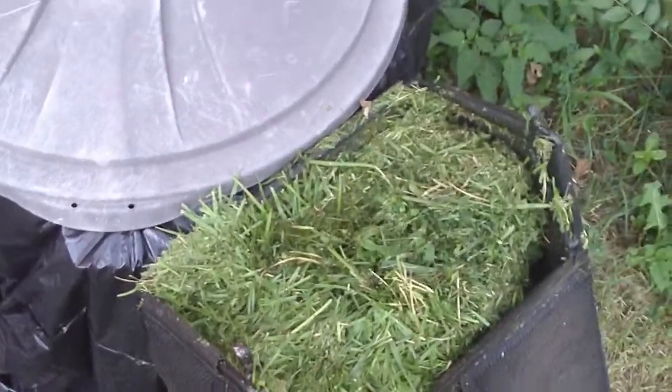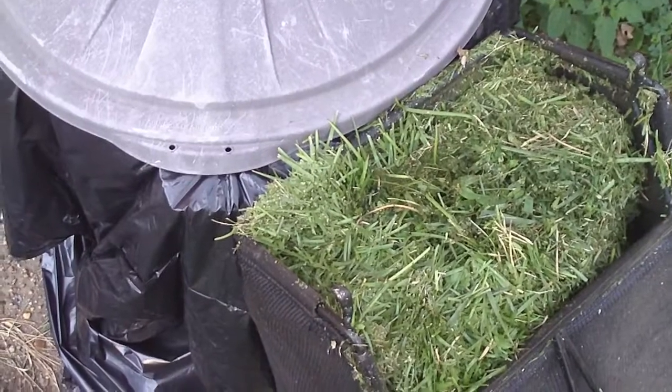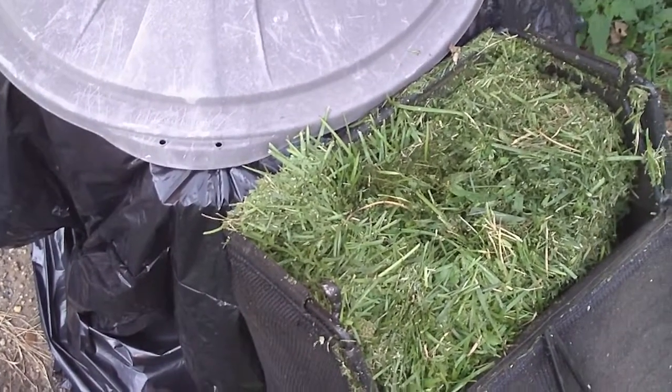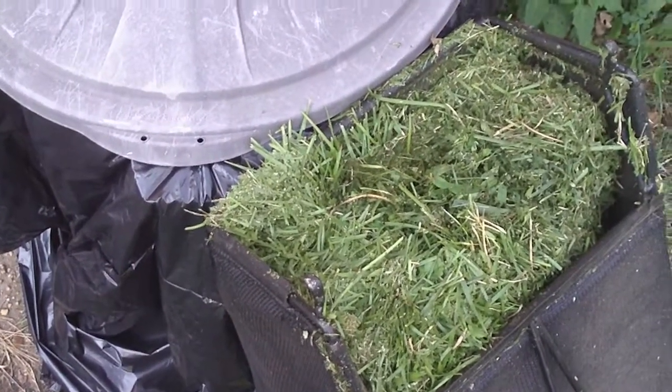Now usually, for about the last four or five years, I've primarily mulched my grass — basically just let the clippings go back into the grass — and it's really done a great job of providing nutrients to the grass.